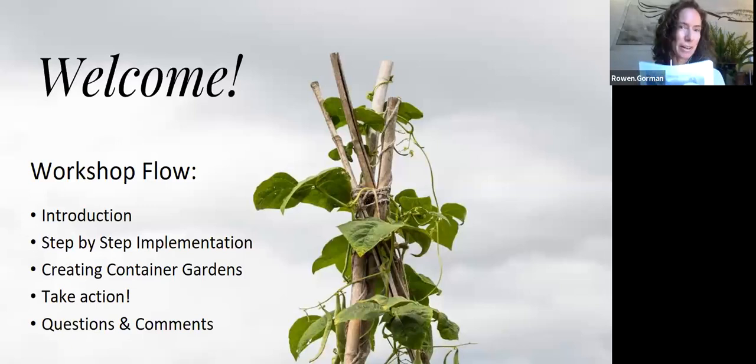Technical difficulties — thank you for bearing with me. So, what an exciting day to dream about sunshine and growing food. A little bit about what to expect today: I'll give you a brief introduction to myself and my work, then we'll move into step-by-step implementation, talk about how those steps translate to a container garden, have an opportunity to take some direct action, and then open it up to questions and comments. My goal is that by the end of this, you will have the information and confidence you need to create a garden.